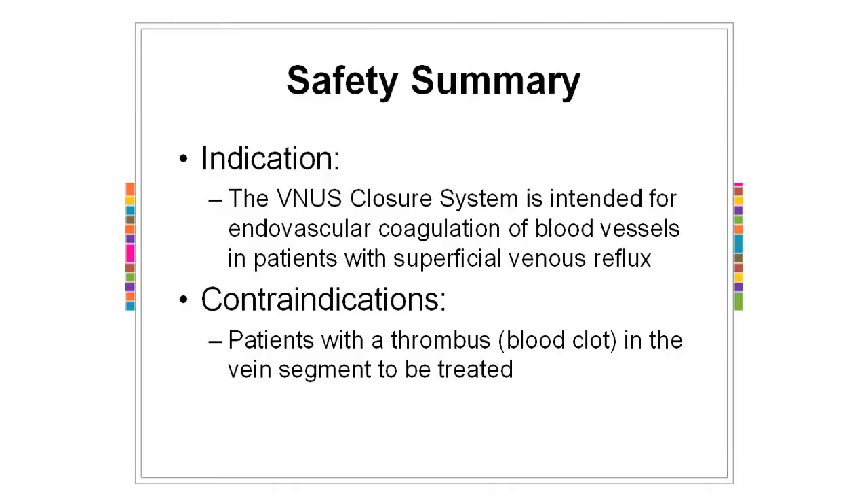If you have blood clots — people who've had DVTs, blood clots in the deep system in the past or currently — we can't do the procedure. If you've had problems with your veins because of clots in the past and the clots are gone but the deep vein has reflux in it, we can't treat it because that would cause more problems — there would be nothing taking blood back. Everything is falling backwards everywhere, so you don't want to close any vein that's trying to get the blood back or you'll have a lot of swelling. Not common — maybe one out of 50 people will have that problem. Almost everybody can be treated.